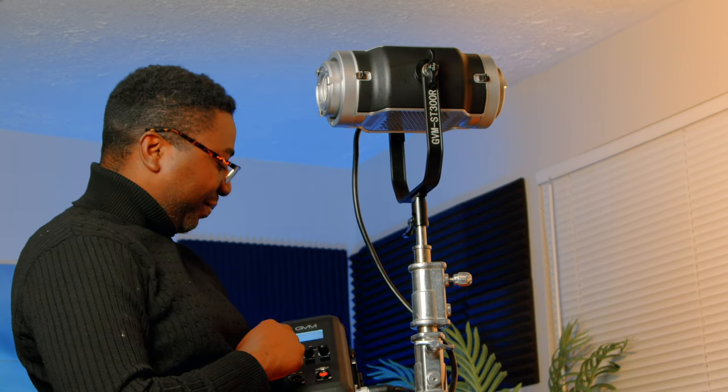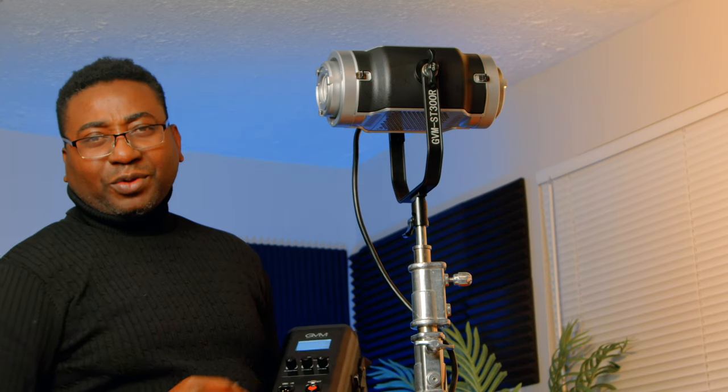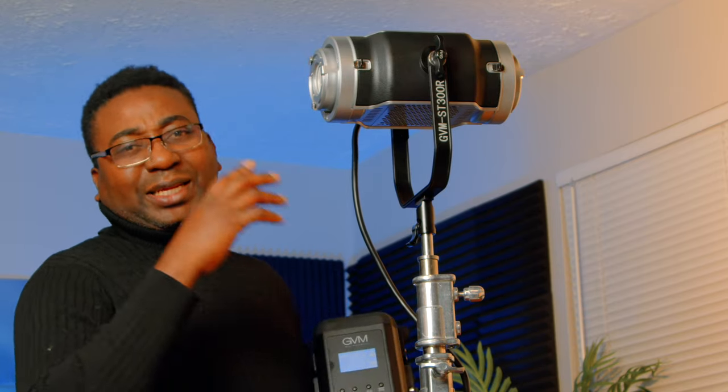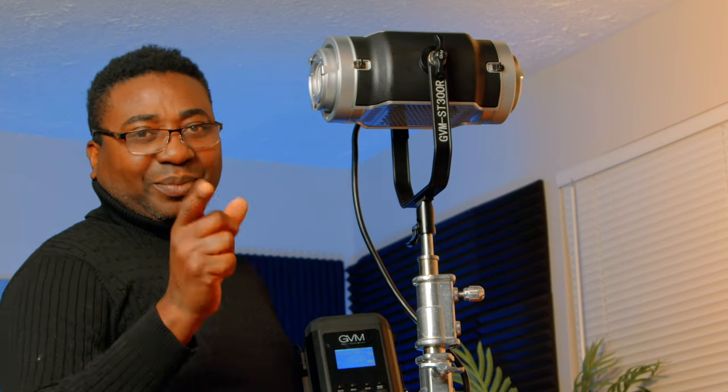I think I have done so much more than I planned for this video. Thank you guys for watching. Don't forget to like, subscribe, and share. I'll see you, as I promised, in the next video when we test this guy with the Amaran Spotlight. Bye for now.